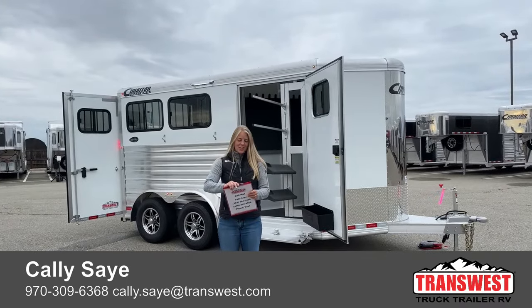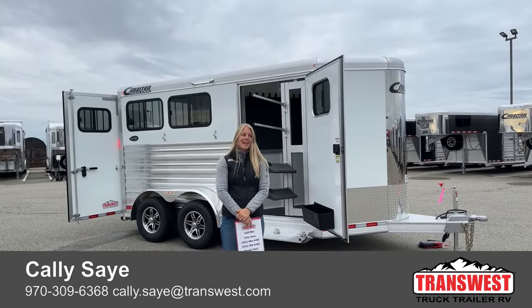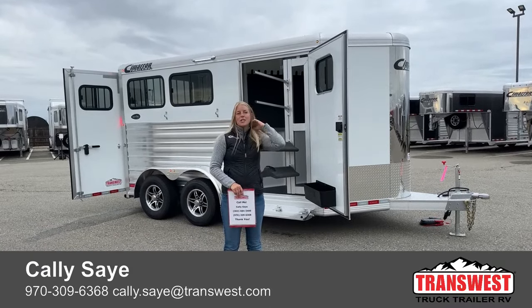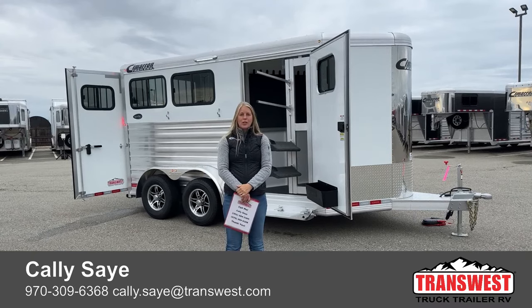Good morning and welcome to TransWest Truck Trailer RV of Frederick. My name is Callie Say and I'm here at TransWest in trailer sales. For those of you that aren't familiar with us, we're right off I-25, about 30 minutes north of Denver.